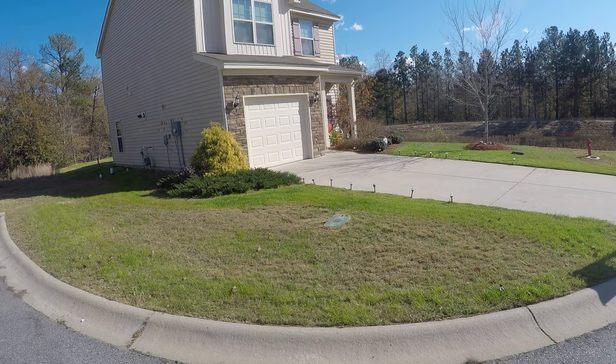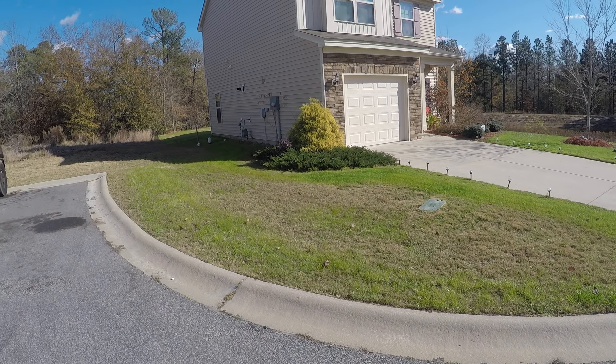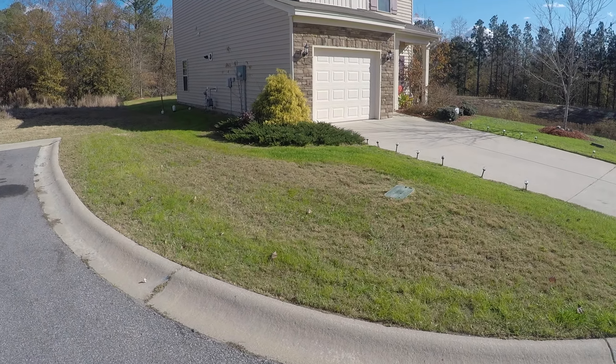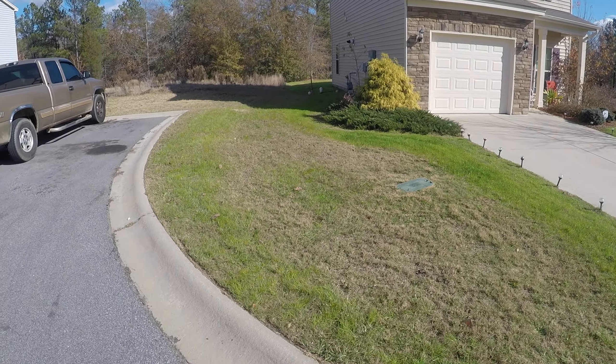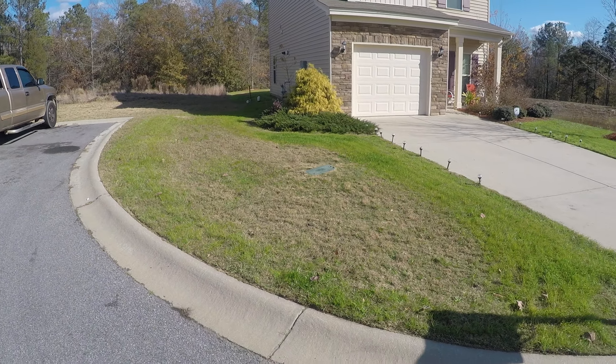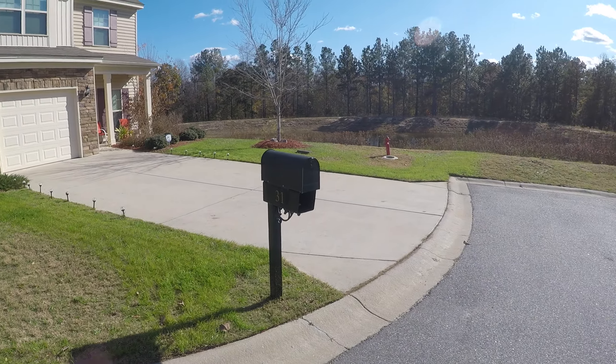All right, got it done. Dre did this one, did a pretty good job on it, probably back in about two weeks. I put some 10-10-10 down on it. I didn't plant the grass seed on it.